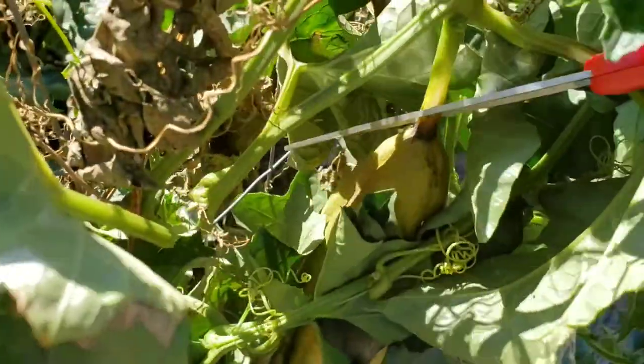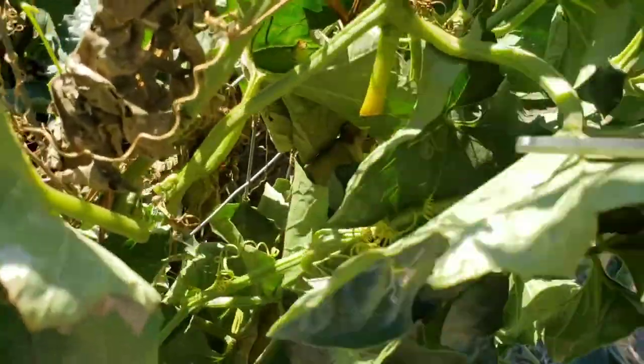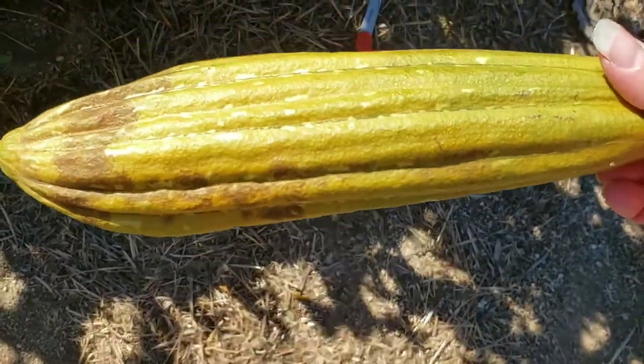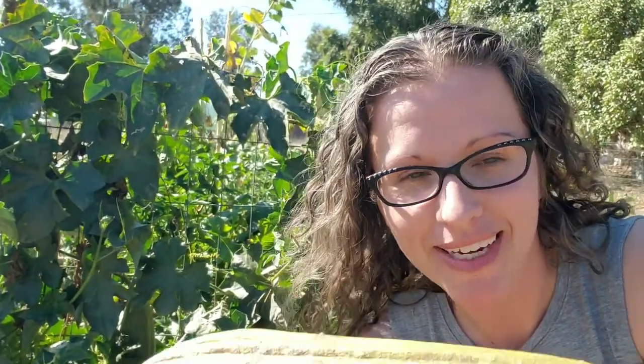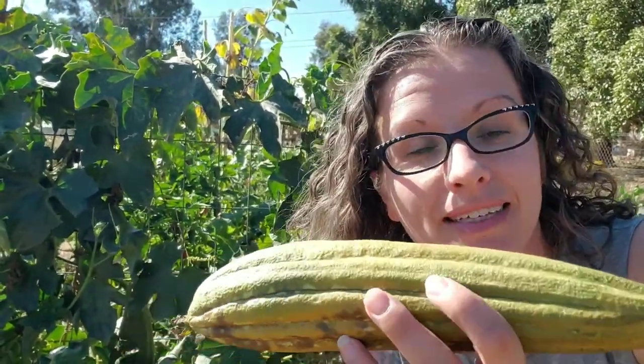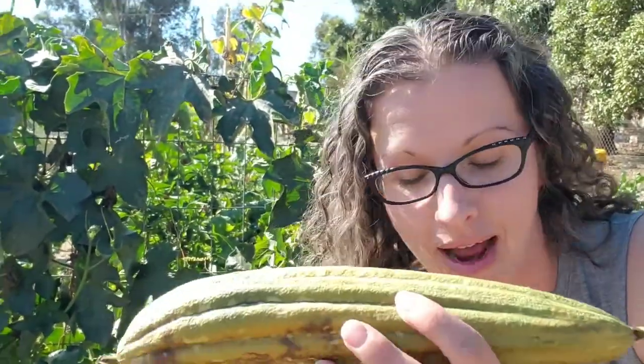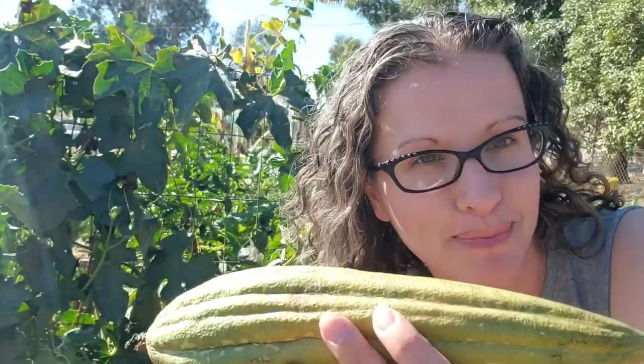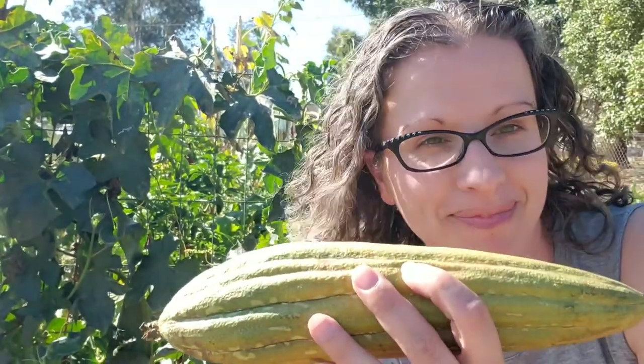There it is! I have my nice soft yellowed loofah here. I'm going to let it sit on the counter for a couple of days until it's nice and crispy before we fully process it. This is super exciting — I'm finally able to film a video harvesting loofah for all of you to see.